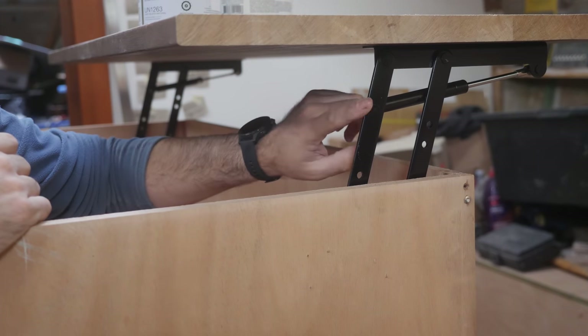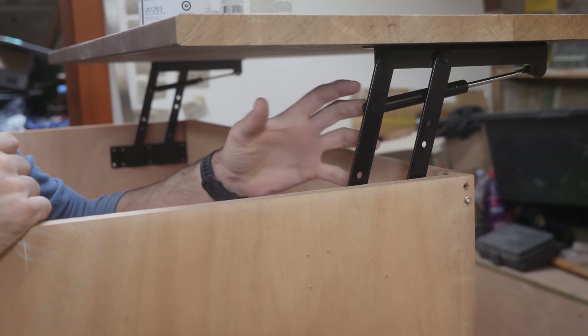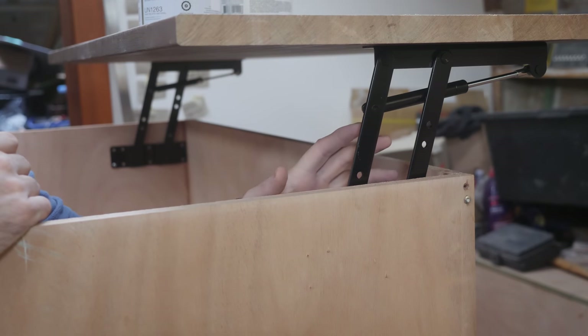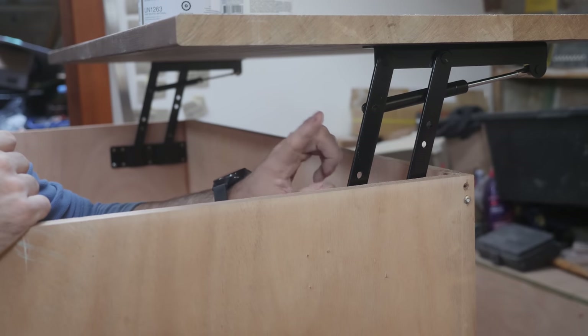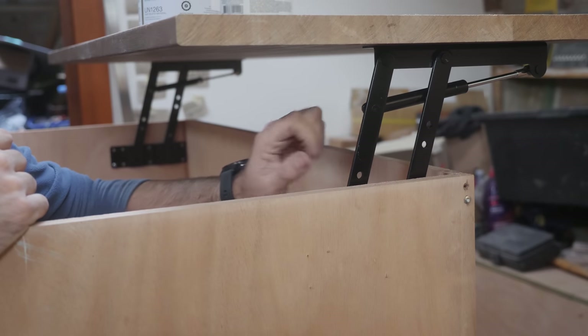A while back I showed you guys these little doohickeys here for opening and closing the kitchen island, and having used them for a few weeks I really like them. Now these are mild steel so I am going to be making some in stainless, and they're also going to have a few extra features.